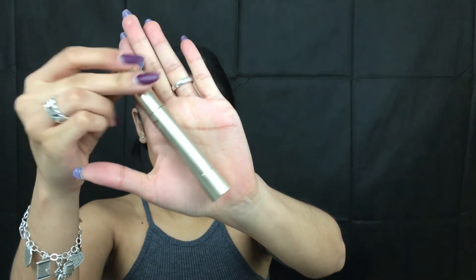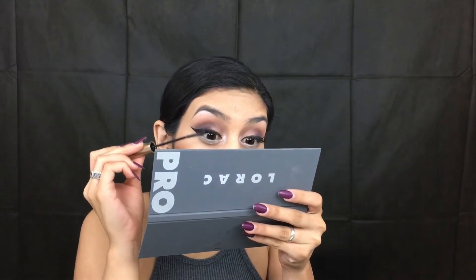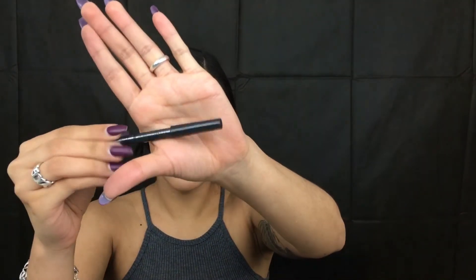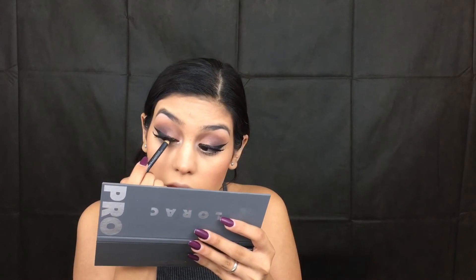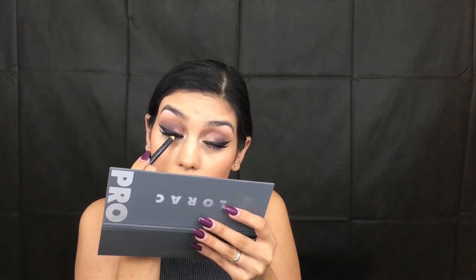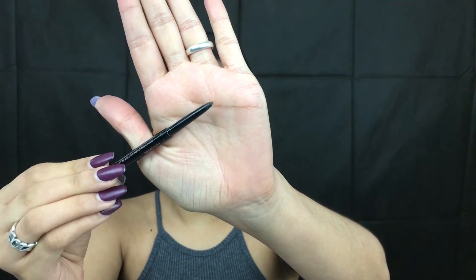Taking my L'Oreal Telescopic Mascara, I'm going to coat my lashes — I'm still debating about the bottom lash, but we'll see. I'm going to take my eyeliner and tight-line the top lash only. Alright, taking my Anastasia Beverly Hills Brow Wiz in dark brown, I'm going to go ahead and do my eyebrows really quick.